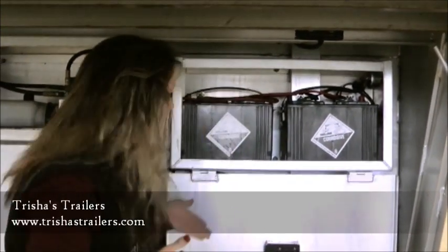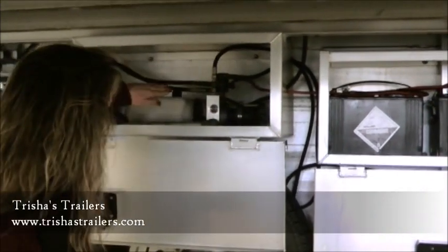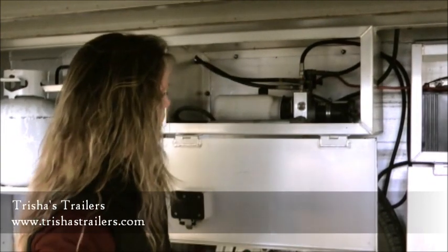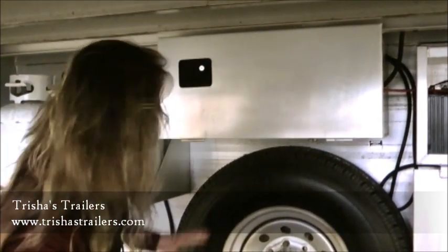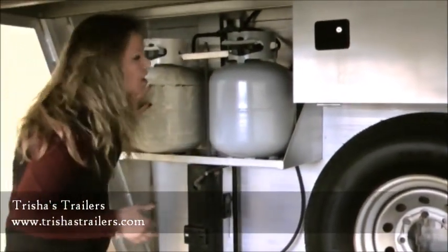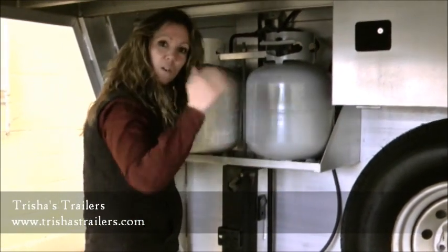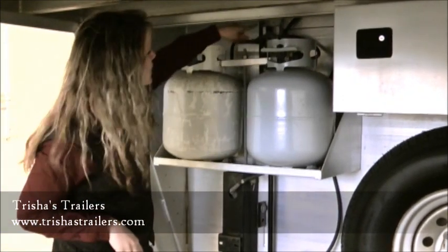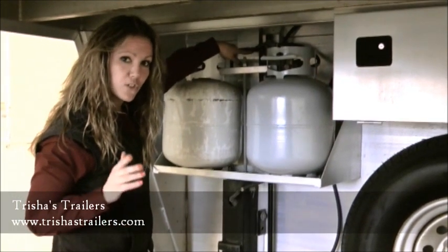This is actually an equalizer electric over hydraulic jack system. Right here we've got our hydraulics for the jacks themselves, a lockable box, spare tire, and propane tanks. Make sure when you're heading out to the trail, or wherever you're going, to keep these tanks full. Simply open them and choose with this lever which tank you wish to use.